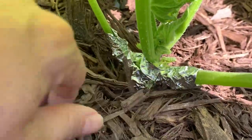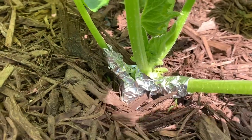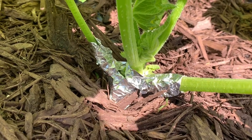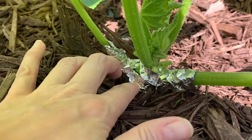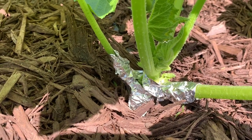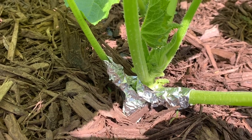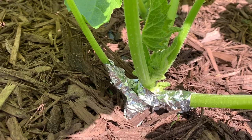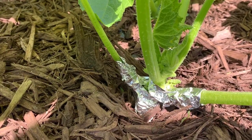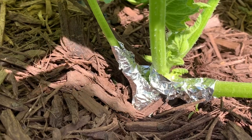I went ahead and cut some strips of foil, and I did it only on this one for now. That covers so that the borer moth - it looks kind of like a wasp, it's a day-flying moth - can't fly in and lay eggs down on the base. I can effectively come out every single day and look for the eggs; they're not that hard to spot. But if you miss them, from the time they lay the eggs to the time they burrow in is maybe four or five days.